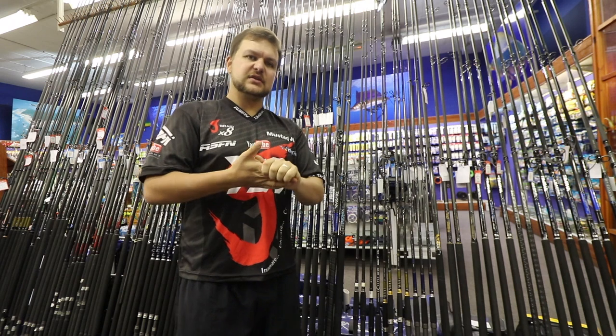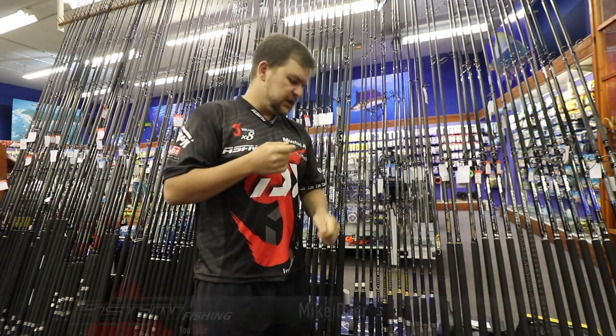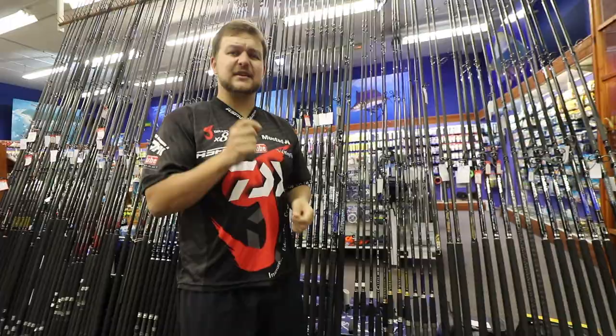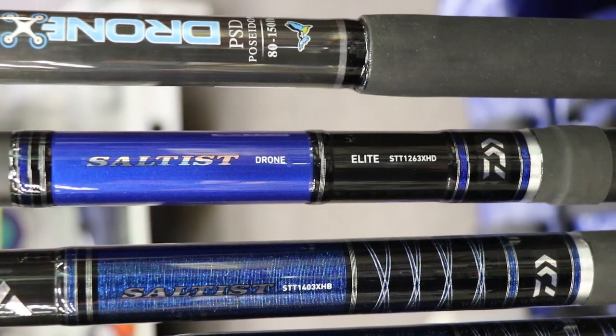Good morning everyone, join us at Kingfisher again for another tech review and new product video. Today we're going to be talking about the much anticipated Salters drone stick.